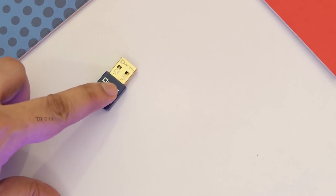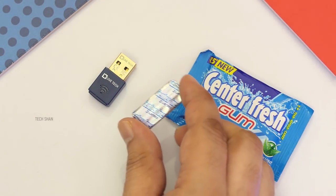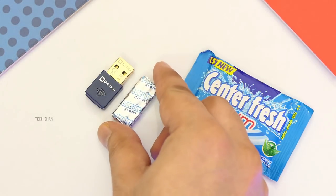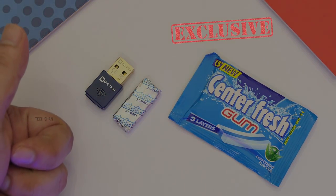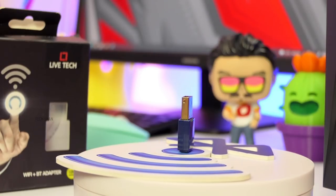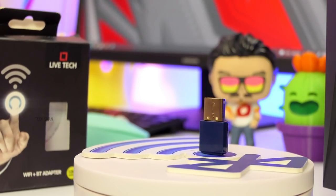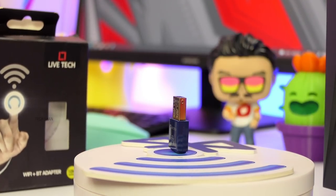The size of the adapter is approximately the size of a Centafresh chewing gum that you find in a 5-rupee pack. For around Rs. 100 / $6.99, this is a small yet very handy gadget that can help you connect to both wifi and bluetooth-enabled devices on your desktop or old laptop. We'll leave the best link in the description, check it out.